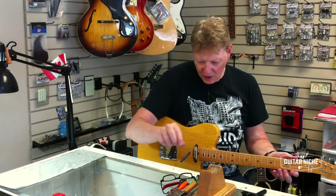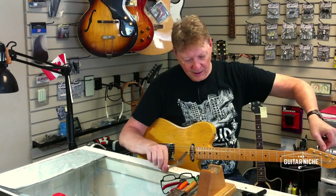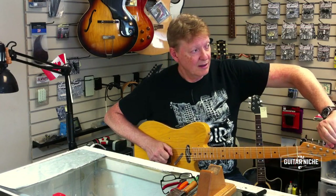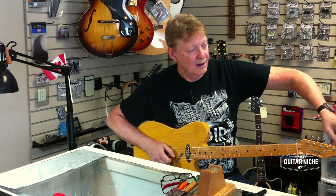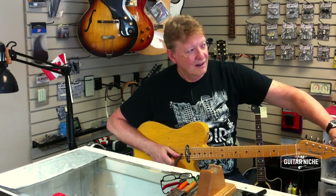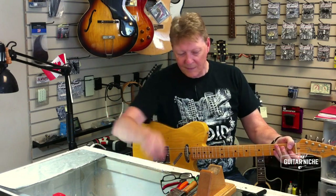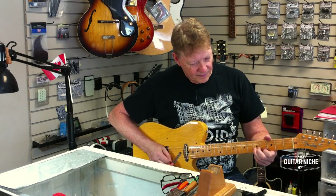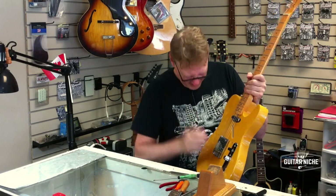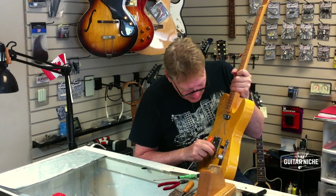I'm going to bring this up to pitch. That was my A440 pitch port, by the way. Nice buzz there. I wonder where that's from — we will find out. I'm going to take two seconds and see if I can locate what that little sizzle is all about.